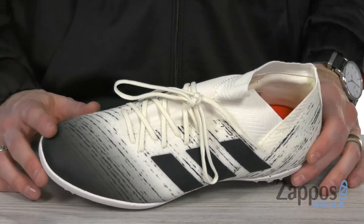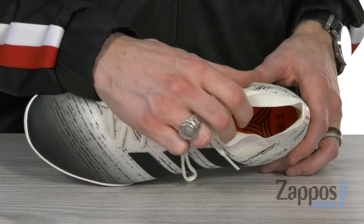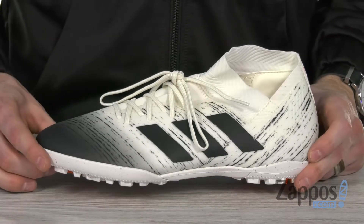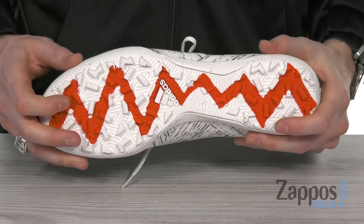The elasticized instep gives you a snug fit as well as a comfy feel around the ankle. There's cushion inside as well as down below in the footbed to provide all-game support. And you can see that ombre effect is really giving you a stylish feel while you're scoring those goals.